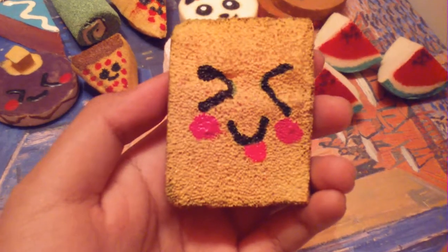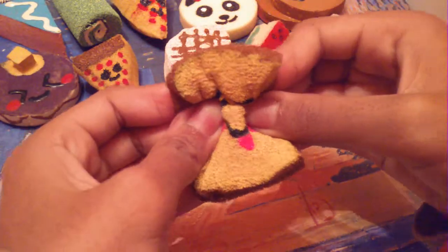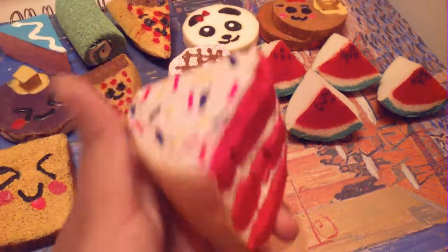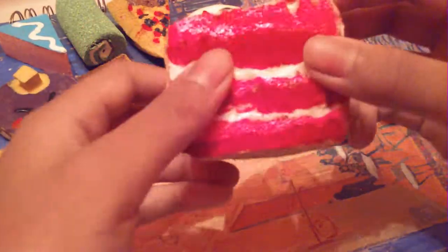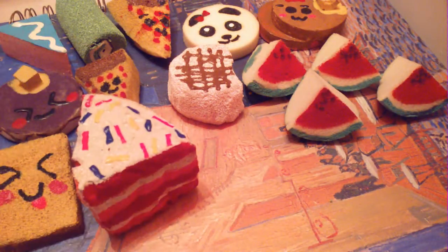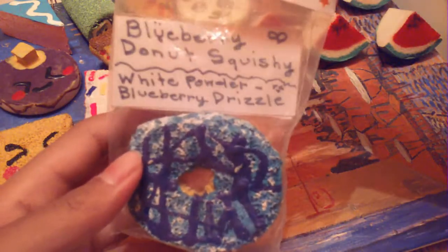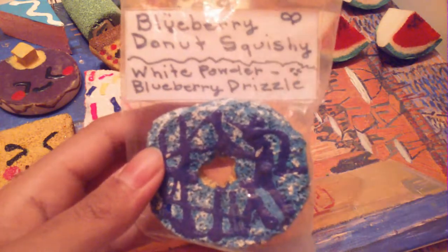This face bun squishy. This red velvet cake slice squishy — it has some sprinkles. This blueberry donut squishy — it has white powder with blueberry drizzle.